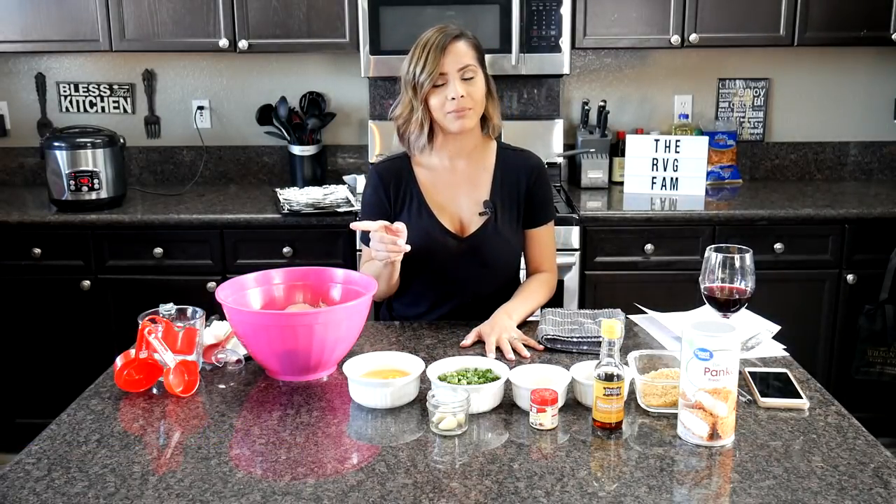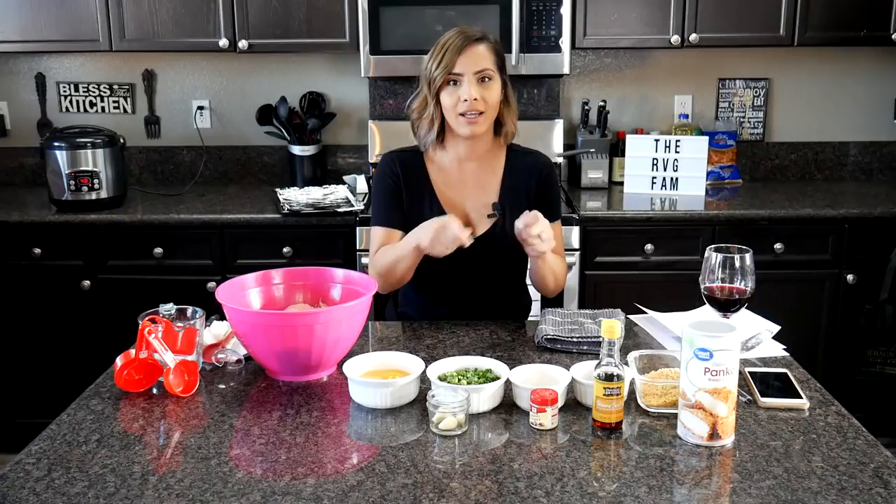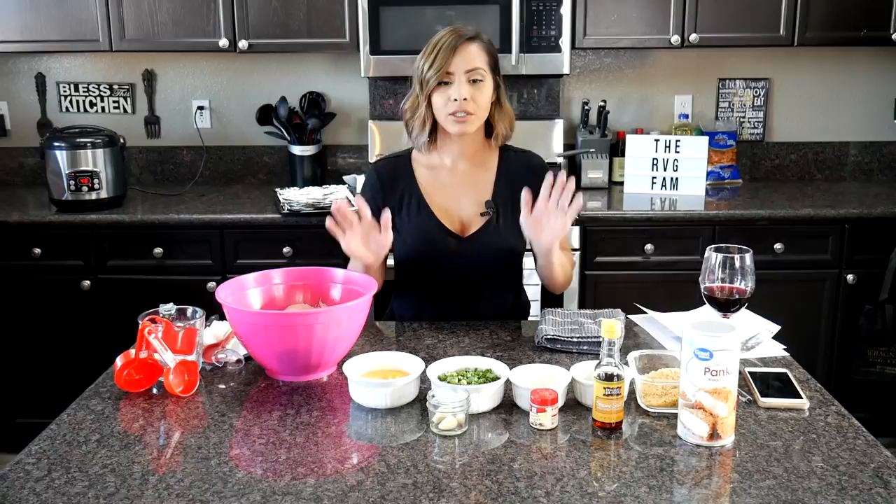We had these on Sunday when the Rams played and everybody was just like, oh my God, I need more! I was like walking around with them, just kind of one after the other. They're so good, you guys.